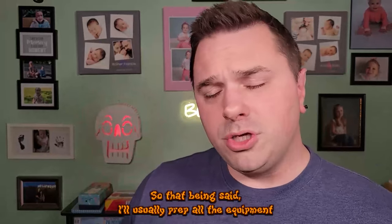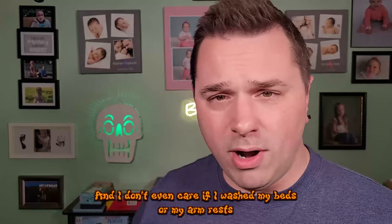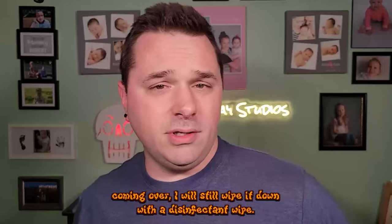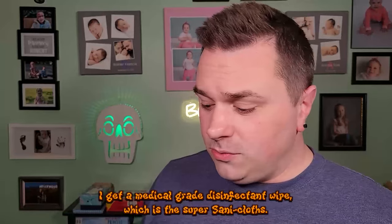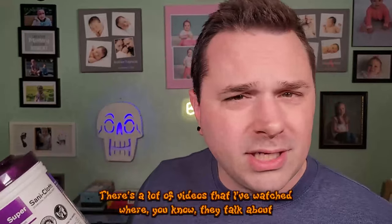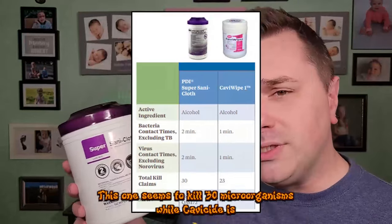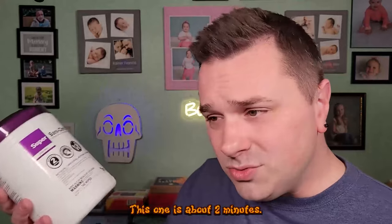I prep all equipment by wiping it down with a disinfectant wipe before every client — even if I cleaned it the day before. I don't use disinfectant wipes from a regular store like Target; I use a medical-grade disinfectant wipe, specifically the Super Sani-Cloth, which we used heavily in the hospitals I worked at. A lot of people in the tattoo industry default to CaviCide. Comparing the two: the Super Sani-Cloth kills around 30 microorganisms while CaviCide kills slightly fewer. CaviCide wipes take about one minute of contact time, while the Super Sani-Cloth requires about two minutes.